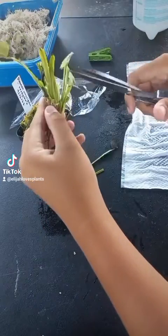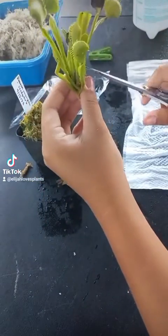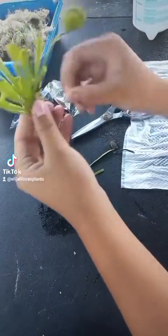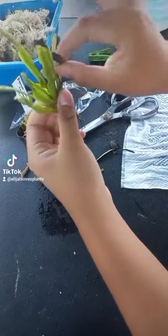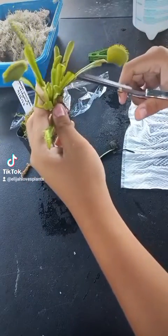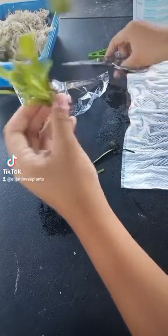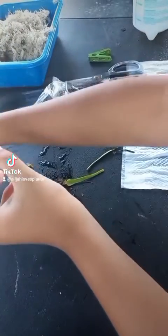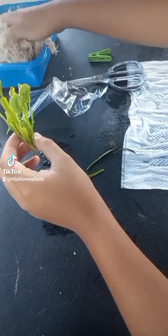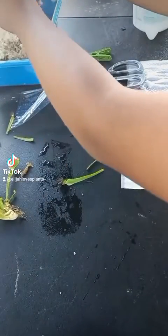You can use it without the tissue, but first you want to clean your Venus flytrap. You don't want any dead growth on it, because if you have dead growth in there, fungus will grow and eventually kill your plant. So remove that first and clean your Venus flytrap.